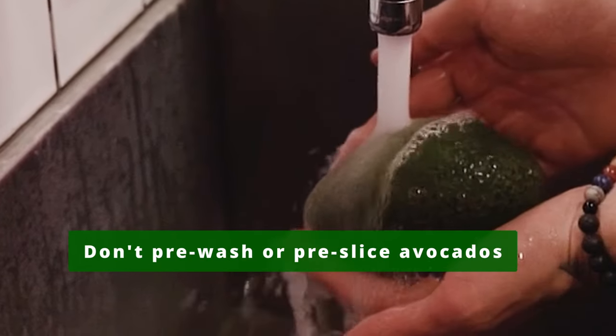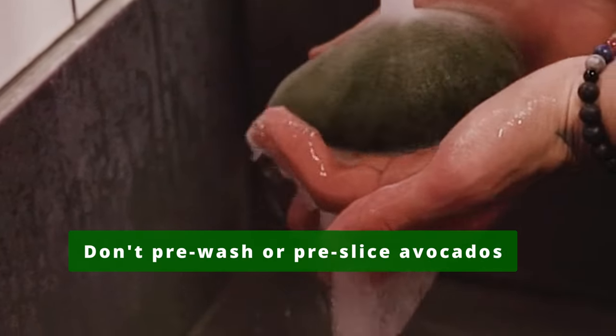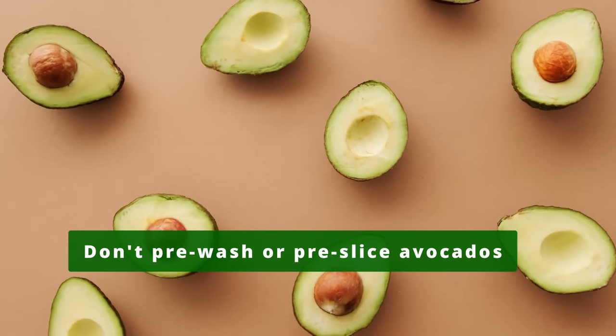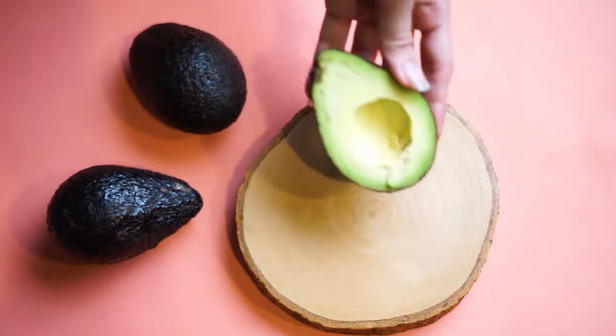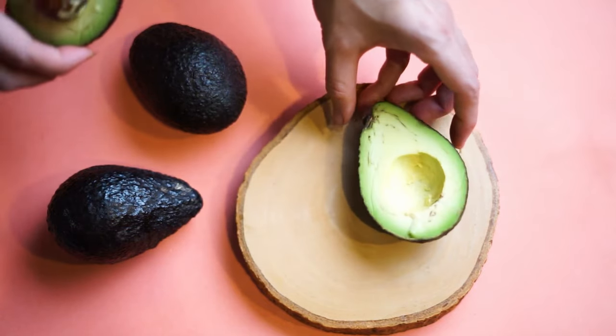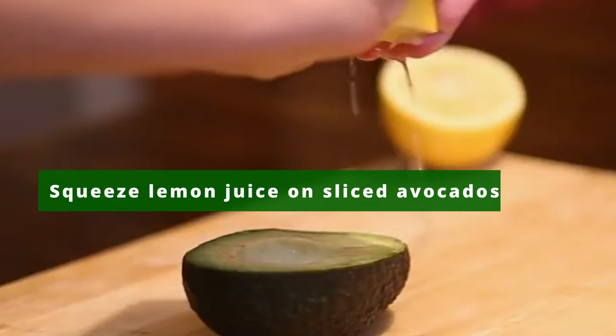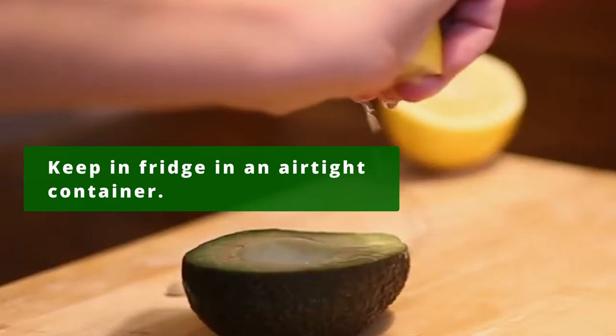Don't pre-wash or pre-slice your avocados. Washed or sliced avocados decay quickly when stored in the pantry or fridge. It is always better to wash or cut avocados when ready to eat. Sliced avocados can be preserved longer in the fridge by squeezing some lemon juice on them and kept in an airtight container.